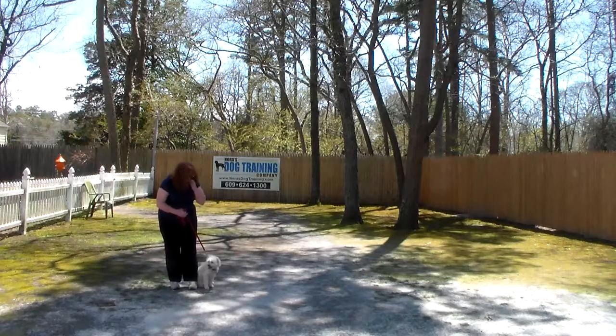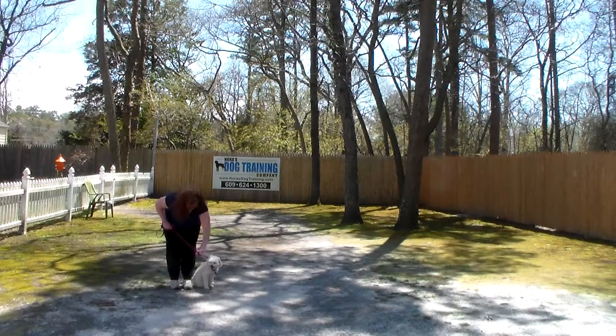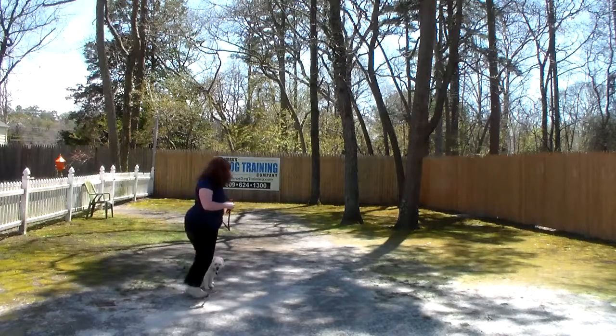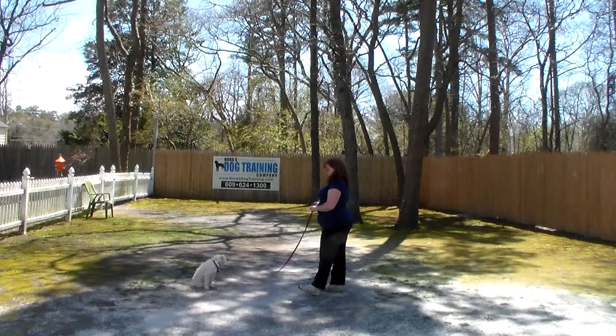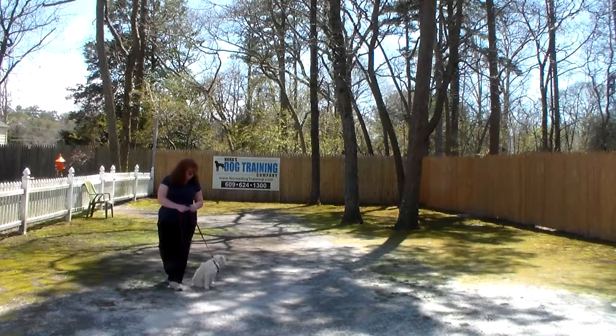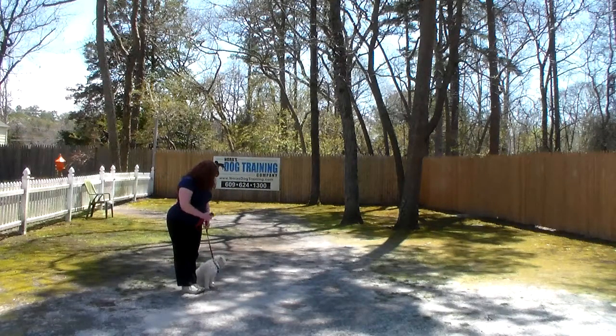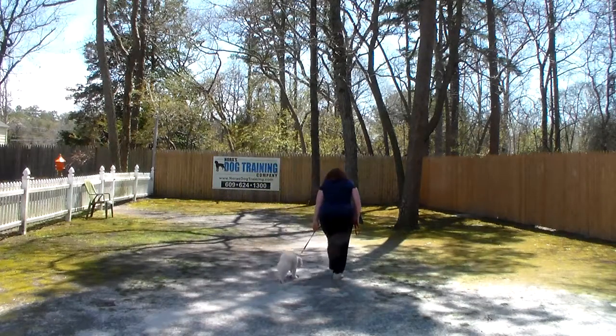Now the next command we're going to show you is the sit-stay. The sit-stay is a hand and a voice command. Brandy will use her left hand with the one word firm command to stay, and then she'll walk out to face Bella. Have Bella hold this sit-stay for 30 seconds, working up to 3 minutes. When Brandy returns back to her dog, she walks all the way around her dog counter-clockwise, stops at heel position, and Bella's ready for another command and they take off heeling again.